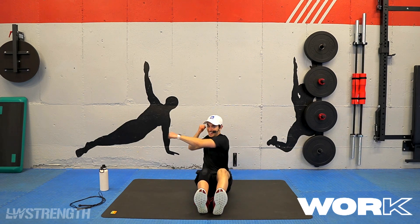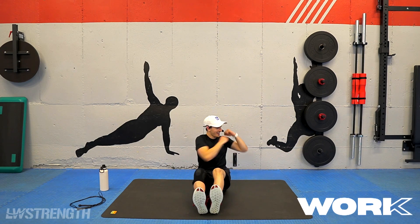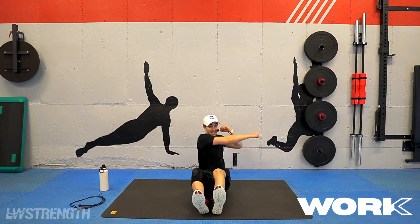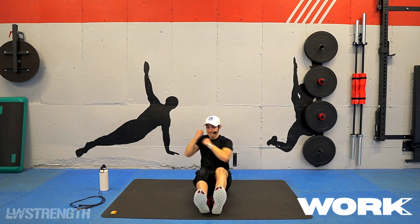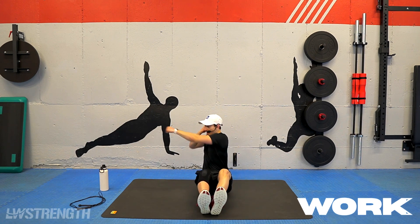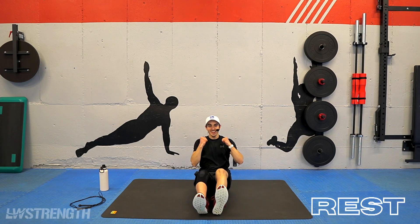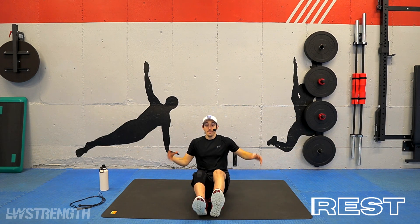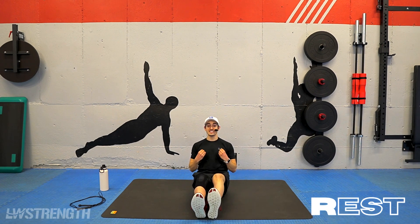We got 15 seconds, guys. Push through it. I know we're moving quick. Last 10. We've got five, four, three, two, and pause. Nice. Use this movement here to catch your breath and recoup. We have our V-sit hold — so my hands come over my chest. Again, posture is high.